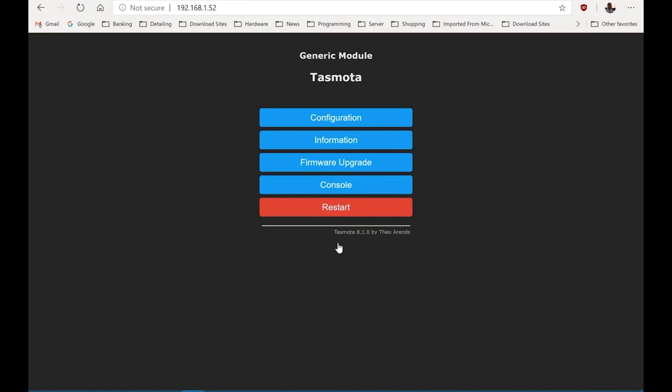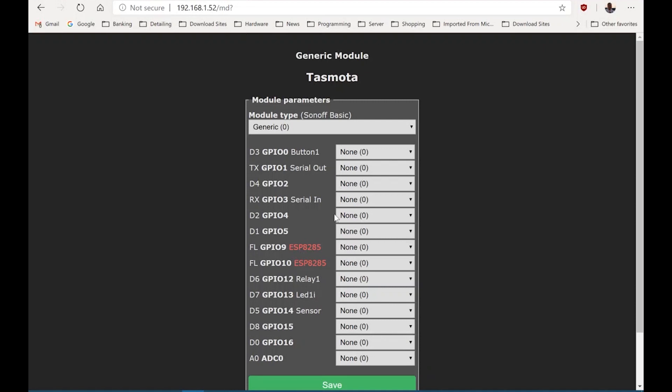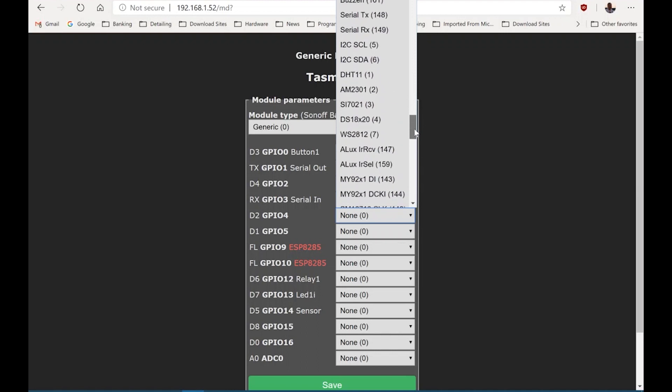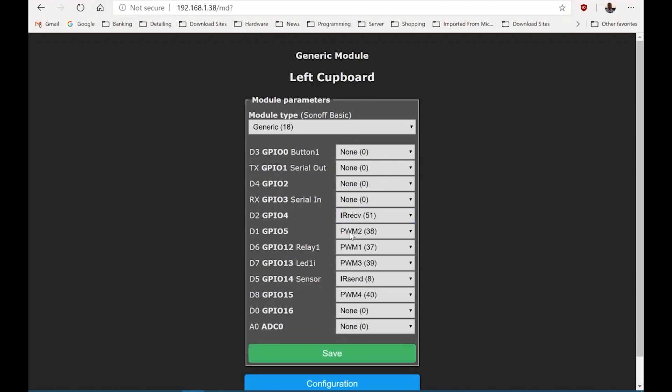The device will reboot. Now I'm just going to replicate the different GPIOs. While I'm doing this I'll explain: IR receive and send is to configure the infrared module of the device. PWM 1, 2, 3, and 4 refer to the controller channels.